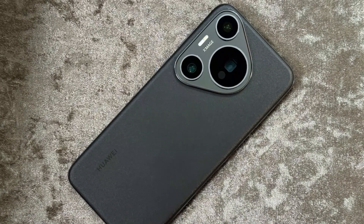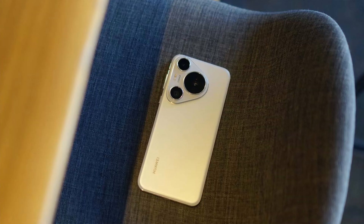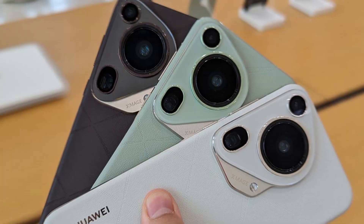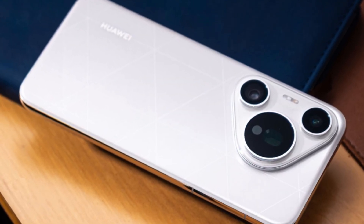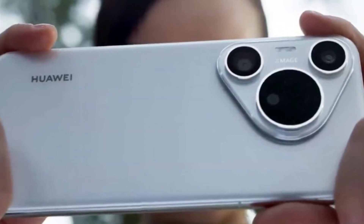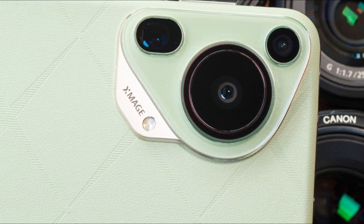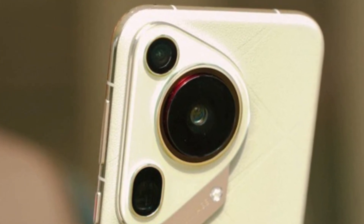The dual periscope lenses would allow the camera to switch between different zoom levels while keeping images sharp and stable — something usually only seen in top-tier DSLR setups. Besides the periscope lenses, the phone will also keep the primary and ultra-wide sensors from the Pura 70 Ultra, with improvements to both. There's also talk of adding the Mate 70's multi-spectral lens, designed to capture more color information for more accurate photos. All of these upgrades could position the Pura 80 Ultra as the most advanced camera phone ever released, aiming to stay ahead of both Samsung and Apple.